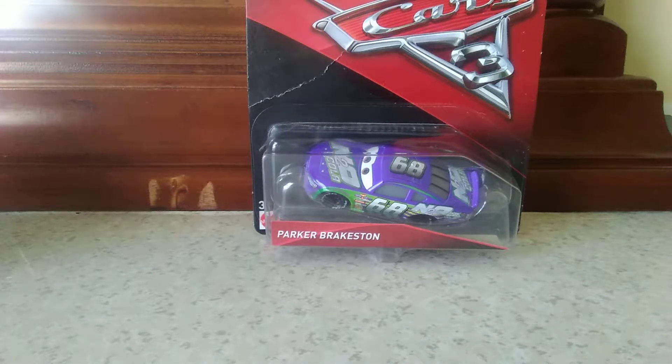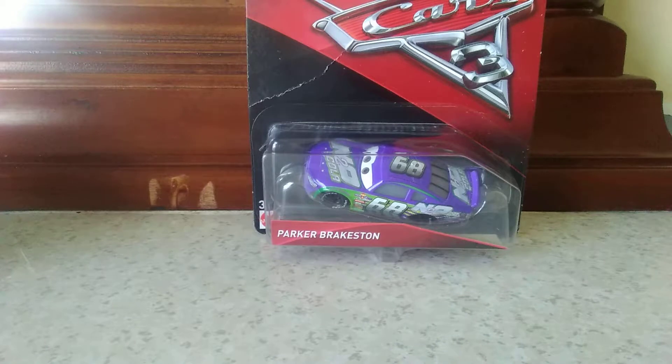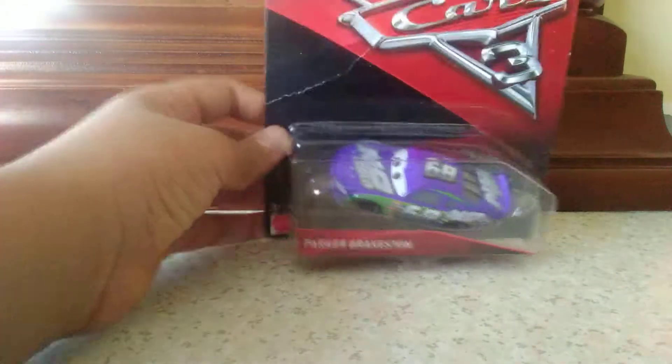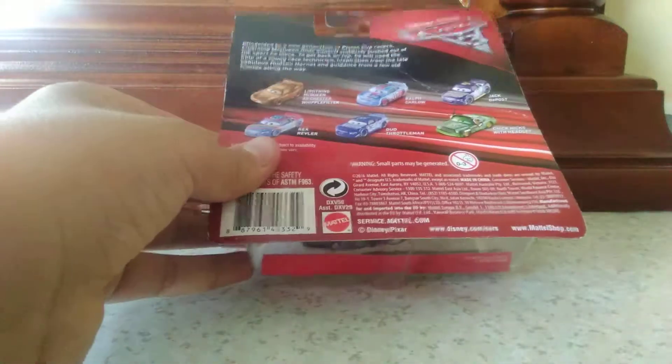All right everyone, I'm going to be unboxing the parking cars metal car street parker by Houston. Here's the front and the back. Now let's unbox it.